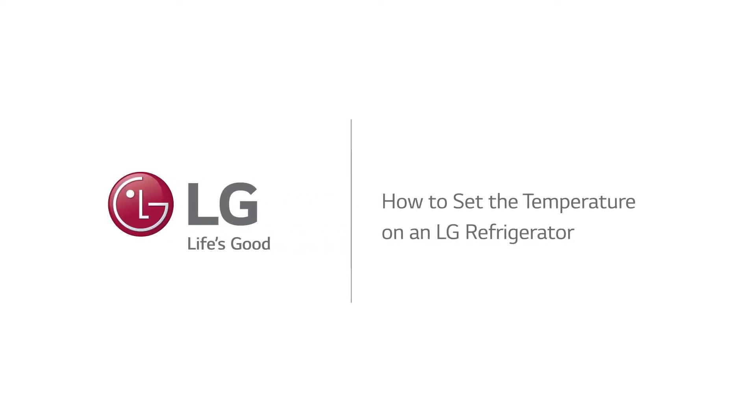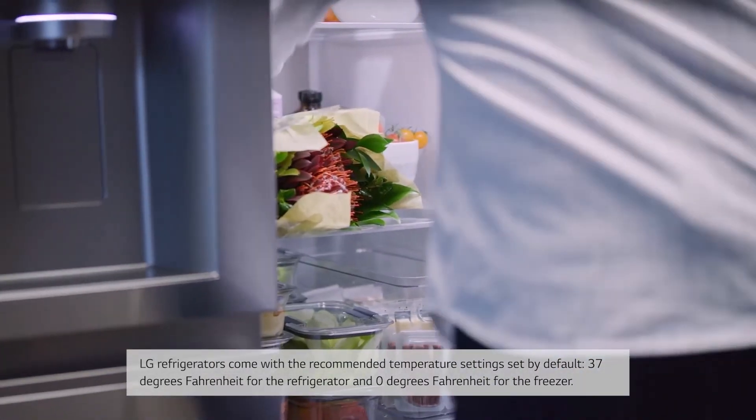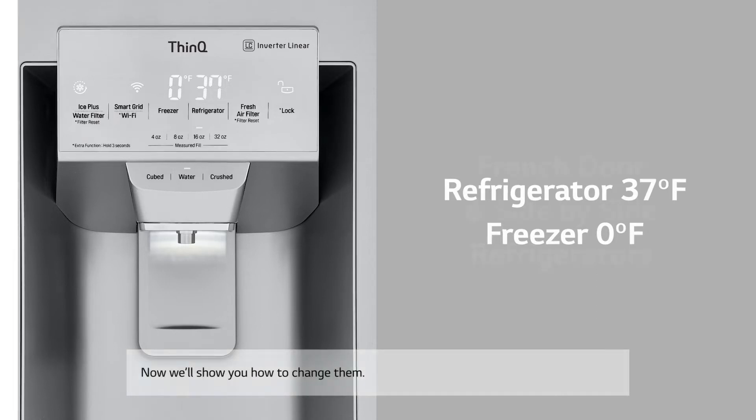How to Set the Temperature on an LG Refrigerator. LG refrigerators come with recommended temperature settings set by default: 37 degrees Fahrenheit for the refrigerator and 0 degrees Fahrenheit for the freezer. Now we'll show you how to change them.